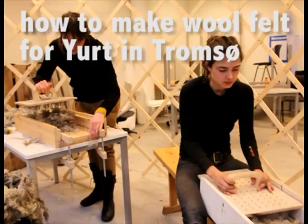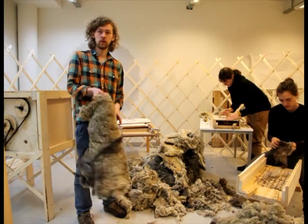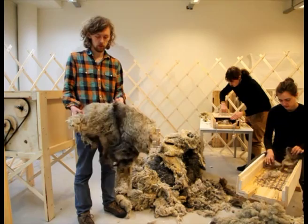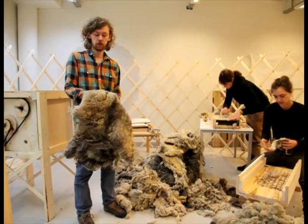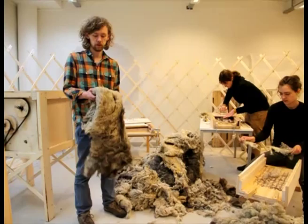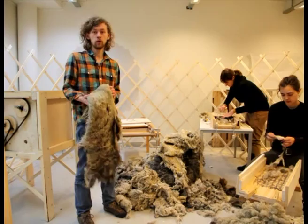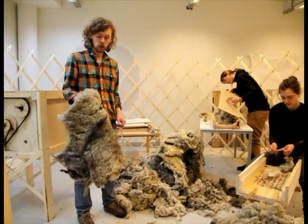First, I'll explain the process with wool. We got a whole pallet of felt from wild sheep, which is unwashed and unprocessed — very like raw felt. The first thing we had to do was wash the wool, then dry it, and then we needed to card it because we wanted to make felt out of it.